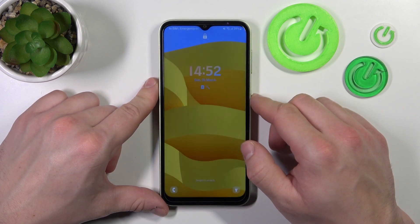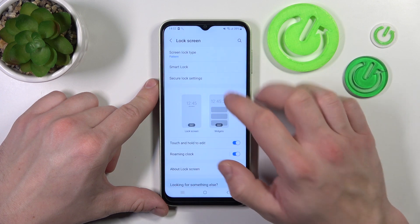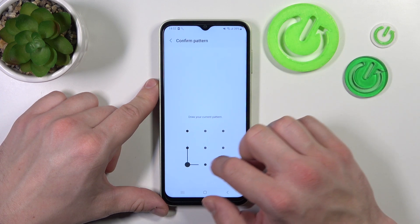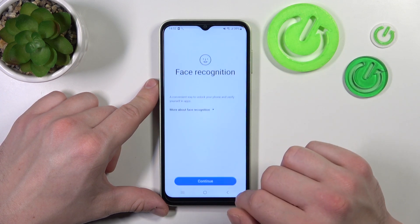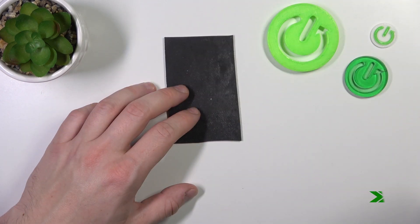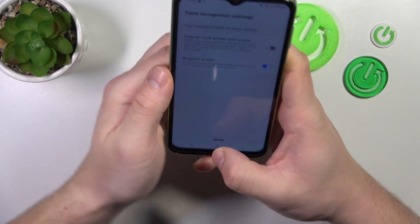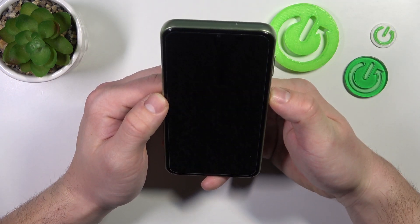When it's done, let's select our first biometric, which is face unlock. Simply enter it, continue, and now scan your face in this area. Now my face is scanned and I can use it to unlock the phone.